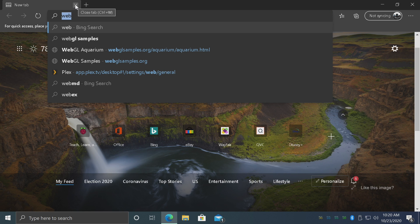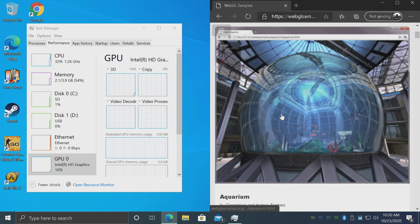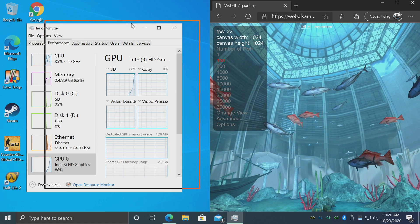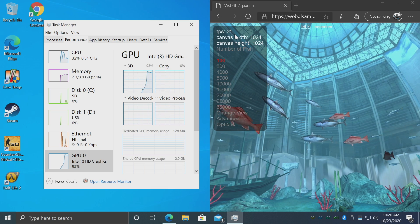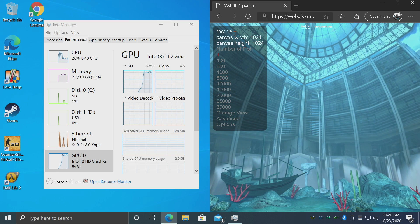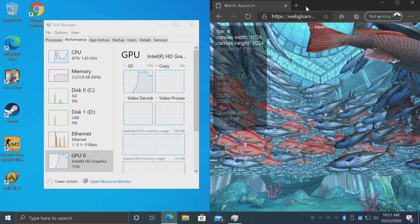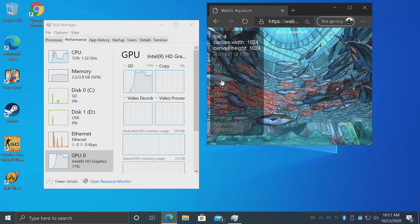I'm going to check out some WebGL performance. This is something I test on all these little boards. We're sitting at 100 fish and the GPU is pretty much maxed out — we're not doing 60 FPS. If I go to 30,000, you'll see CPU usage jump up and we're at about four FPS. The newer Celeron chips are way faster than this — I've been able to get up to 1000 at 60 with an N4100 or an N4000.